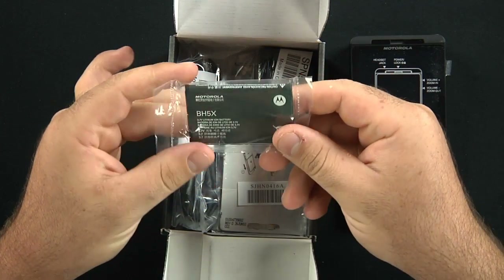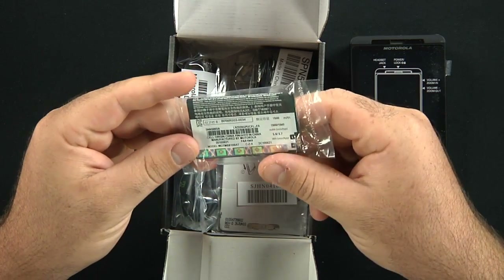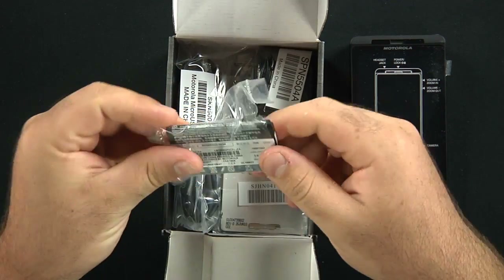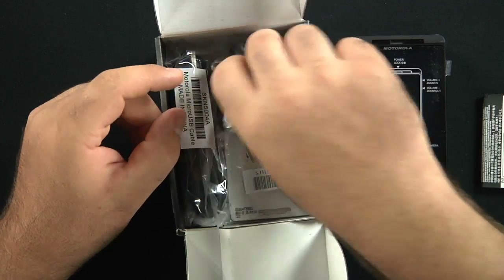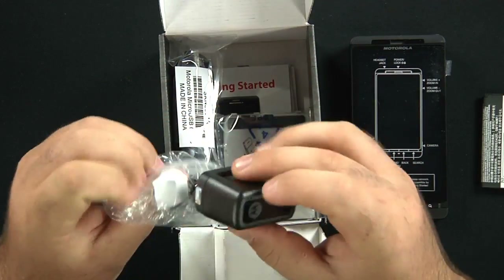Inside the box we have a nice battery — 1500 mAh. Next thing it comes with is a USB wall charger, Motorola branded.